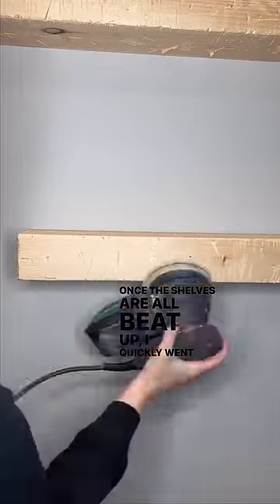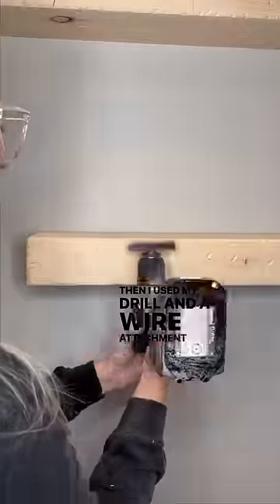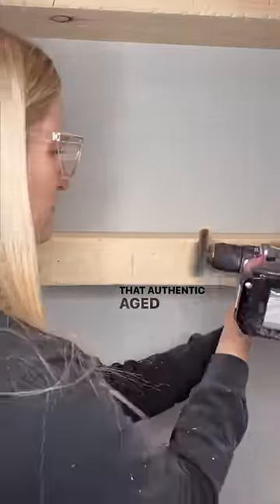Once the shelves were all beat up, I quickly went over them with a 120 grit sandpaper. Then I used my drill and a wire attachment to cut tiny marks into the wood to open up the wood grain and really give it that authentic aged wood look.